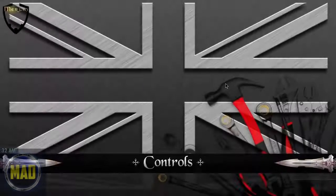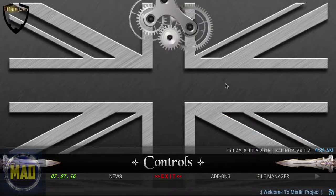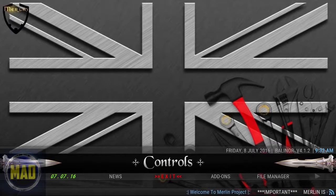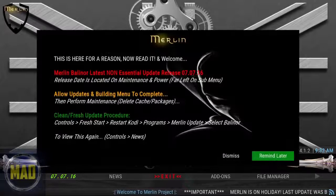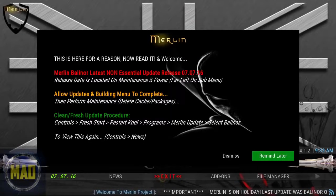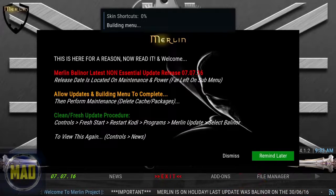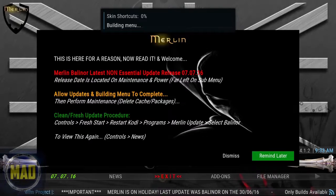You should be presented with the Merlin project screen. As with any of these builds, I always recommend doing a fresh start — or you can uninstall and reinstall the operation. Once this gets going, you need to allow it several minutes for all of this to download. You can see in the background it's still downloading and building shortcut menus, and you're presented with the Merlin interface.